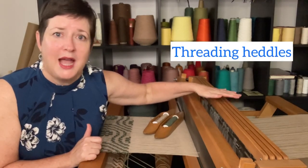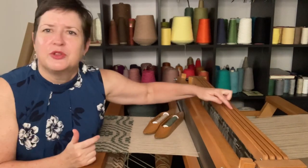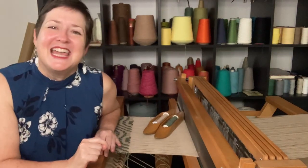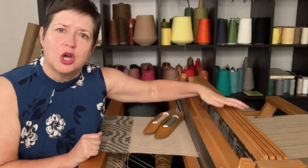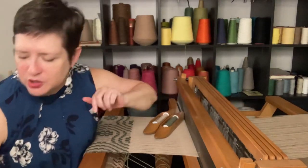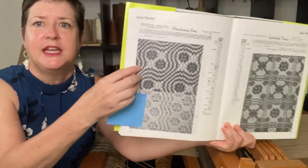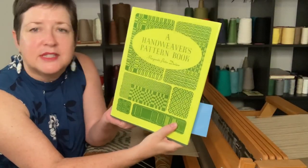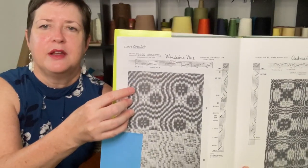The next place to stay sharp is as you're threading your heddles. In a lot of patterns you'll have a straight draw — one, two, three, four, repeating on and on. This is not that pattern. In this one, you're going to have a very specific order that your warp yarns need to go into the shafts. The pattern I have on here is called Wandering Vine, and it looks like this right here. I am using the Hand Weavers Pattern Book from Marguerite Porter Davison, which is fabulous, especially for overshot. So this is my pattern here that I'm using.